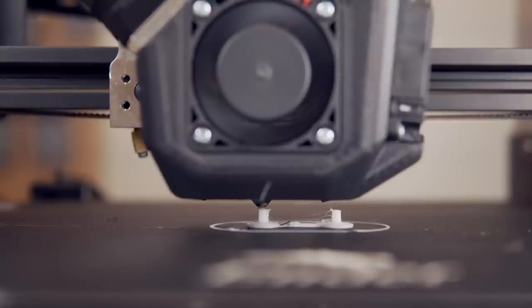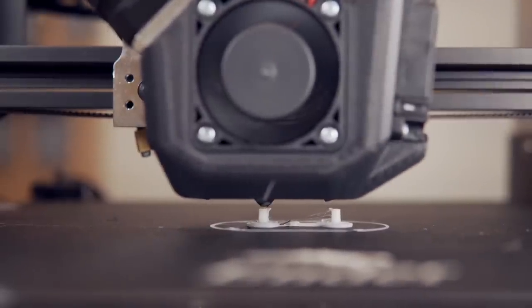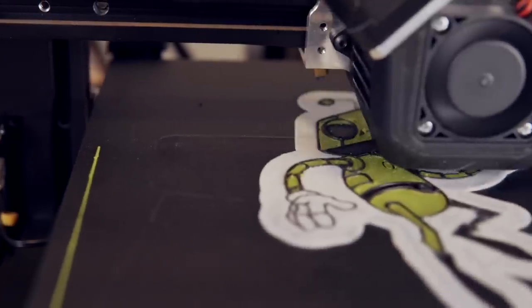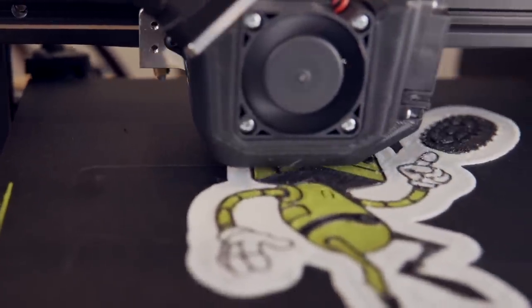In today's video, we're going to take a look at Z-hopping, a slicer setting that when enabled, causes the nozzle to raise before traveling and then lower to continue printing. This helps to minimize the risk of bumping parts and can also be used to do cool things like multicolor prints on the same layer.